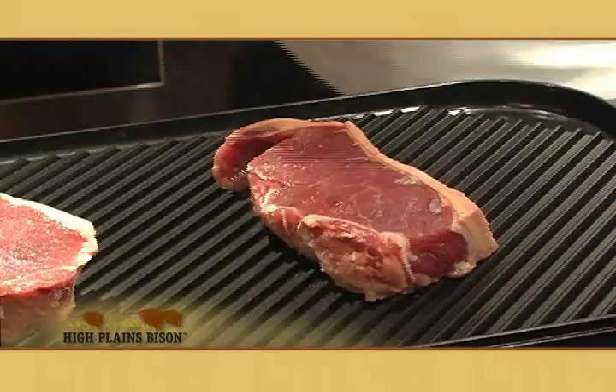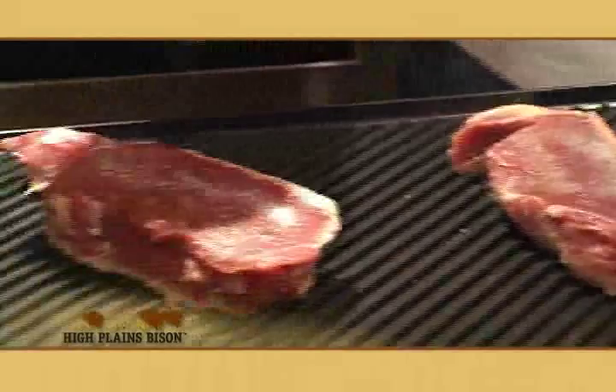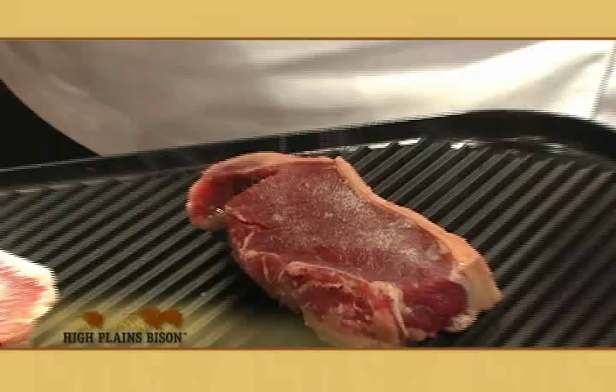Listen to that sizzle. Now on the other side I'm going to do the same thing — granulated garlic, sea salt, and last but not least the three peppercorns. Then again spray with olive oil.